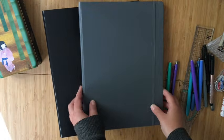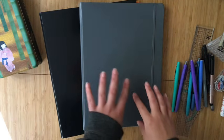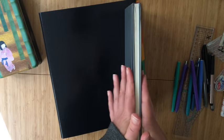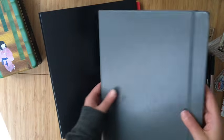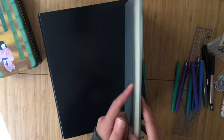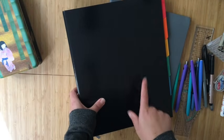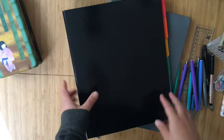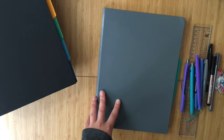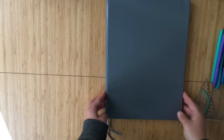I have an A4 sized dotted Leuchtturm in gray that I'm using for my teacher bullet journal. This is the Master Slim, so it has half the pages of the normal Master — 121 pages. This is where the majority of my setup is, but I also have a binder I'll explain later. I'm filming at a weird angle because this journal is so big I had a hard time getting my tripod high enough to get the entire thing in view.